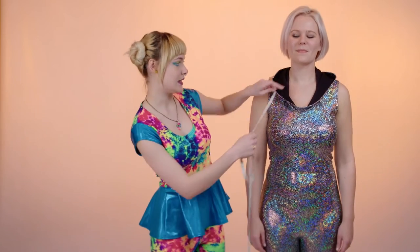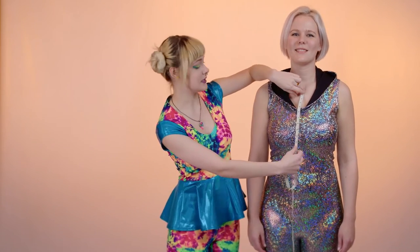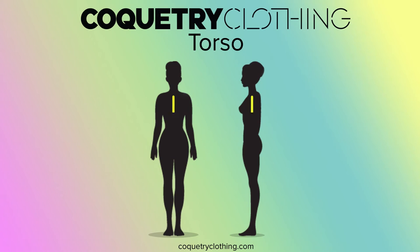Last but not least, we're going to be taking the torso measurement. This measurement is only really necessary if you're going to be purchasing a romper or a catsuit. First, you need to find the dip in between your collarbones. You're going to measure from this point down to the base of the crotch. If you have trouble finding where the bottom of your crotch is, try sitting up straight in a chair and measuring from the dip between your collarbones down to the seat of the chair.